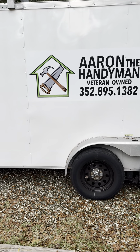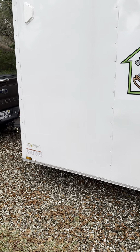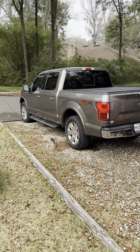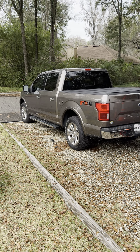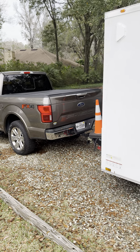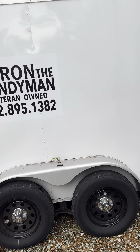Hi, I'm Aaron the Handyman and I'm just doing a January 2024 update of what my setup is. I purchased a 2020 F-150 in 2023. This is my current trailer.